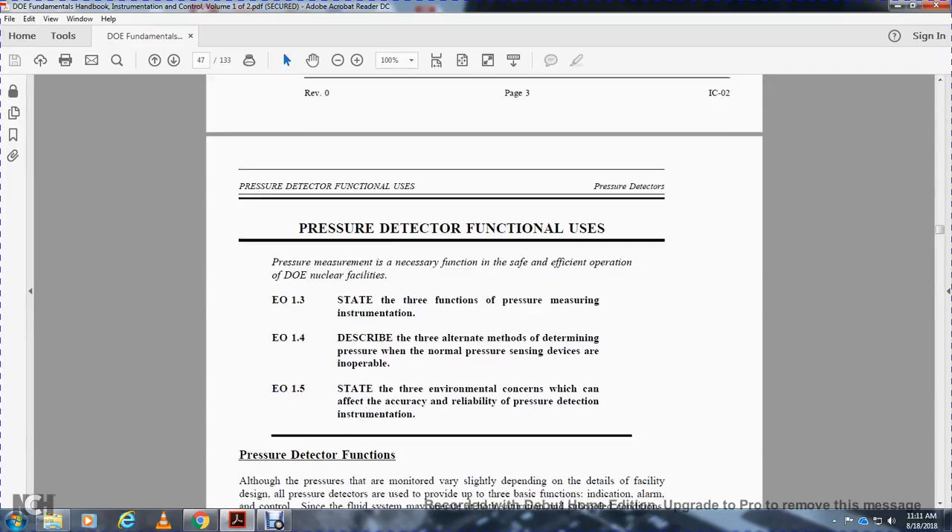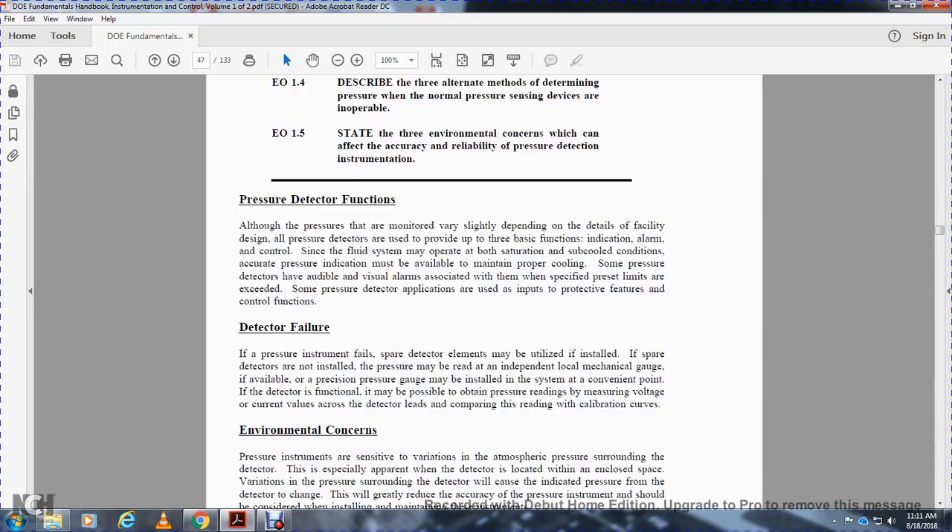Pressure detector functions: although pressure detectors vary slightly depending on the specific facility, all pressure detectors provide three basic functions — indicating, alarm, and control. The fluid system may operate under various conditions, and accurate pressure indication is necessary to maintain proper cooling. Some pressure detectors provide audible and visual alarms when specified pressure set limits are exceeded. Some pressure detector applications also include input protective features for control functions.